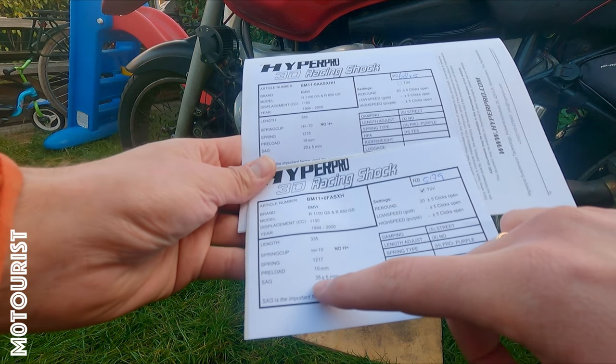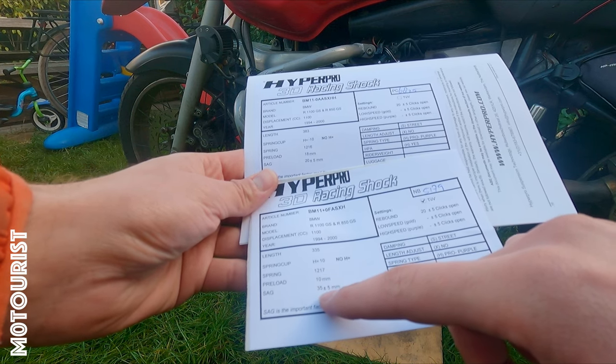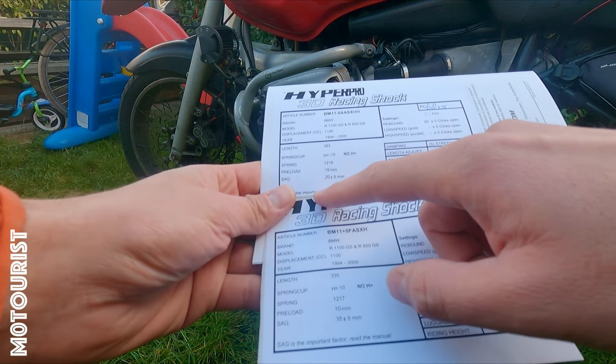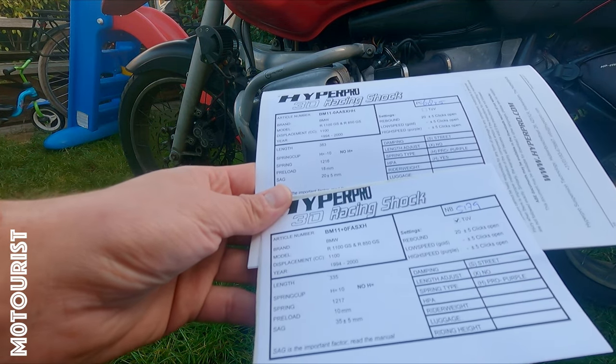On the front side, the sag should be 35 millimeters static sag, plus or minus five millimeters. On the rear it should be 20 millimeters, plus or minus five millimeters.